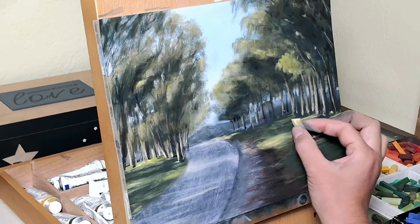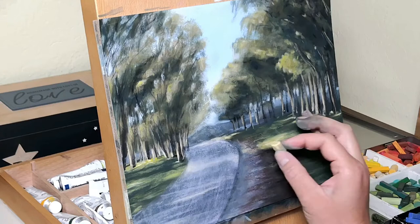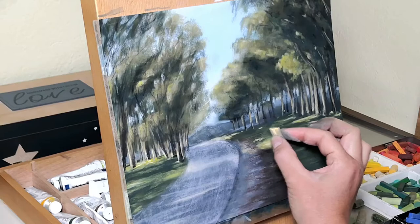Hi everyone! Today I'll be painting a landscape in soft pastels while I walk you through my process, my thinking and the reasoning behind my choices. I will include some tips and tricks and the basic steps and elements of my creative process.